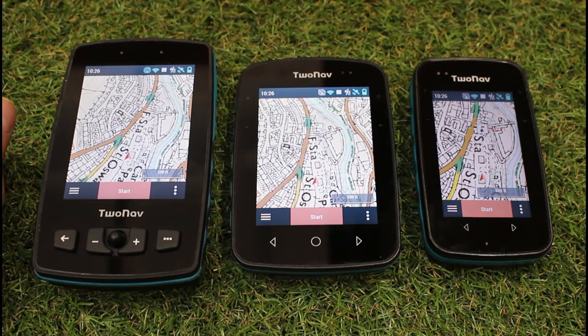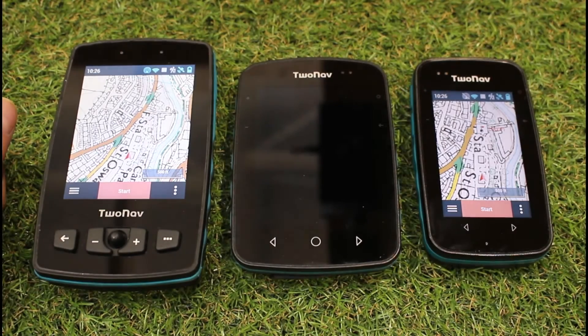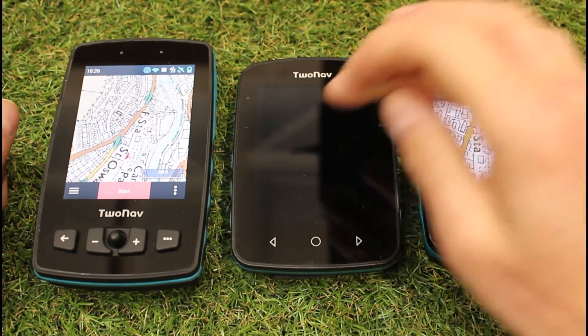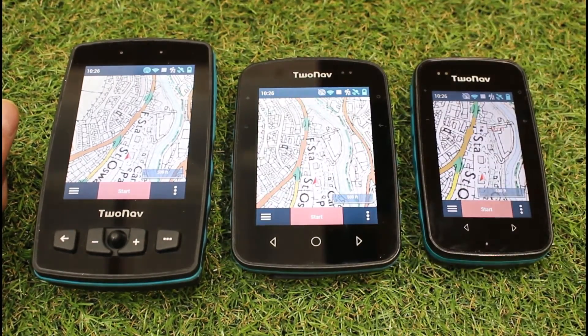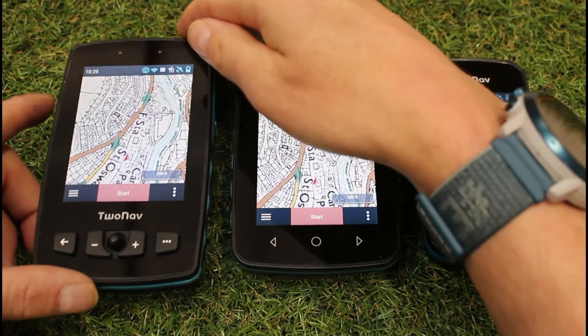And what we can actually do is just use this button on the side, which is programmed to take the screen off. So the Terra screen's now gone off. When it goes off in this mode with the 30 seconds, we can simply tap the screen and it comes straight back on, or touch any button.